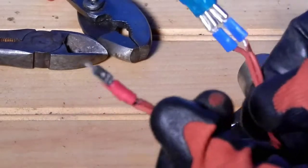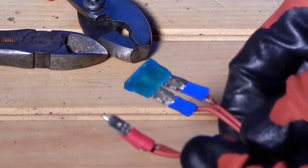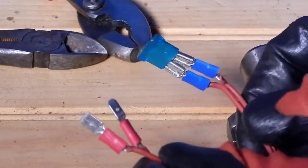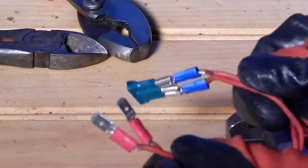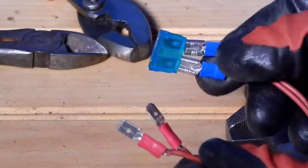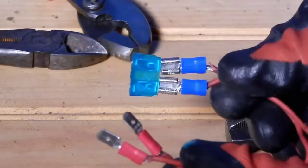I went ahead and made two other ends so it'd be easy to connect if needed. All I have to do is get two other female connectors and connect them on the male pins. And that's how you make your own fuse housing.